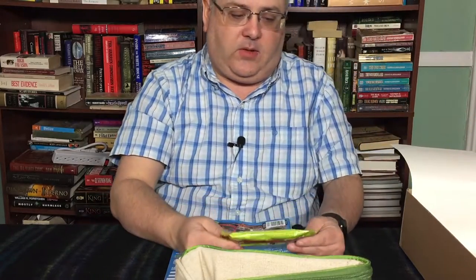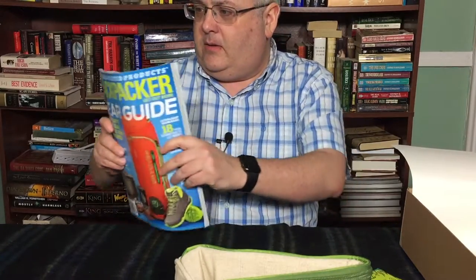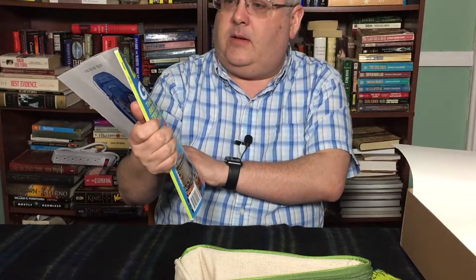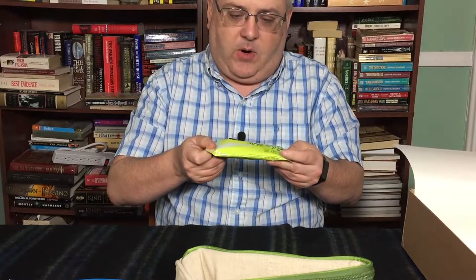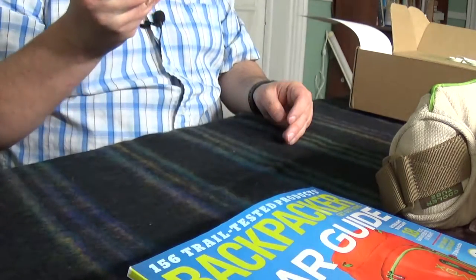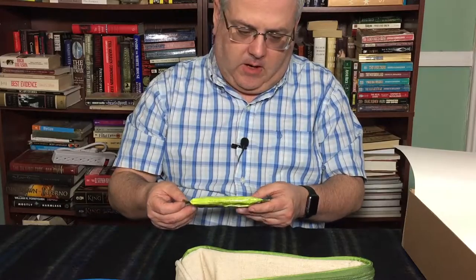So the next item — I took this out already — there is a Backpacker Magazine gear guide, so we'll check that out at some point. And this looks like the final item: Allie's Bar, original sweet potato, gluten-free, non-GMO.